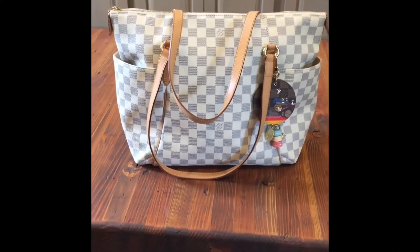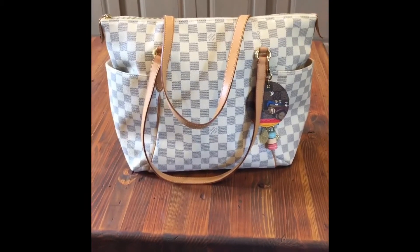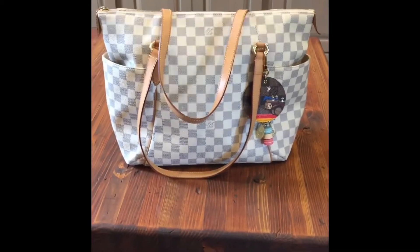Super excited — ready to go try her out. Just wanted to share. Hope y'all are having a great day. Thanks, bye-bye.